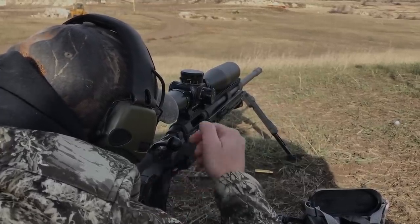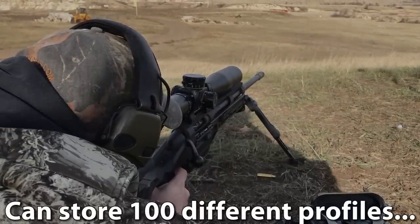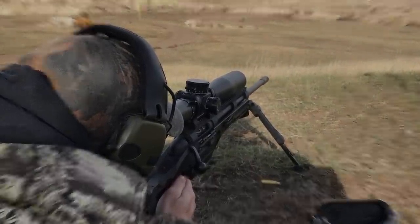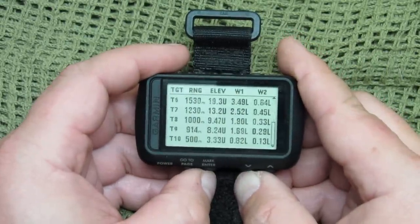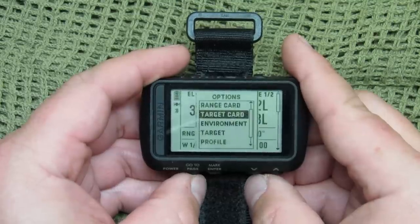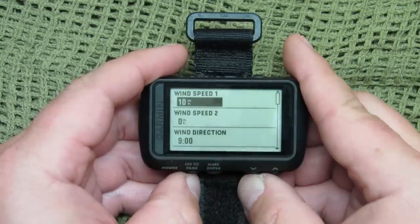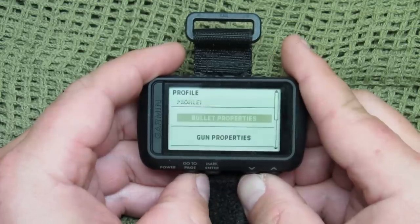You can have over 100 different profiles stored. If you're using various ammunition, running a suppressor or not, or changing rifles, calibers, or barrels — those all affect velocity and can be separate profiles. You can also have multiple saved targets — up to 10 at a time — for quick reference later. This unit allows for ballistic calibration with up to six drop scale factor calibrations, which will let you get very precise with your firing solutions once you have enough data to true your inputs.